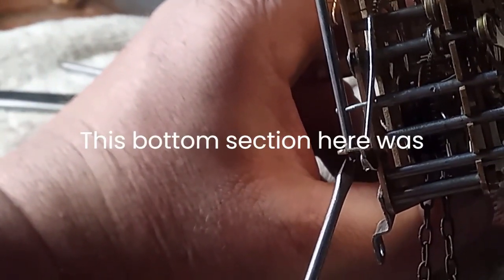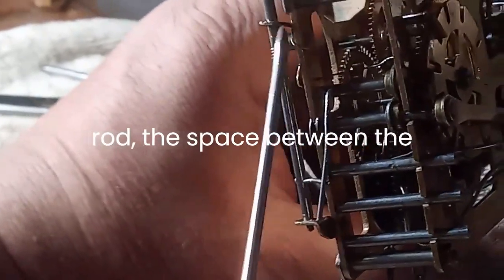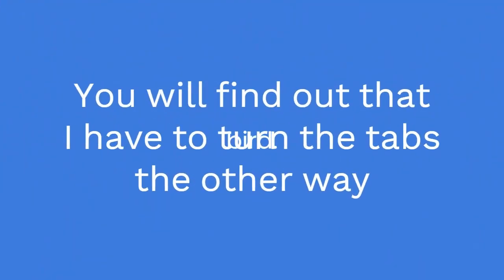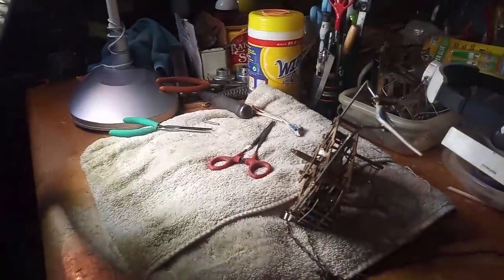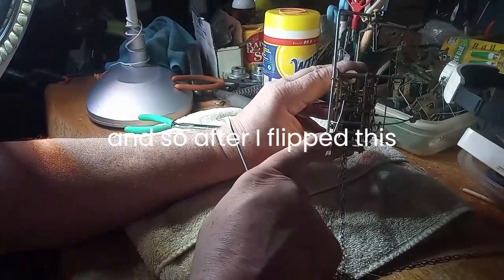This bottom section here was turned around to where the space between the rod of the movement was greater than what it is now. It was actually sticking in or sticking out — anyway, it was putting a bind on this cuckoo bird. It was putting a bind on the cuckoo bird, and so after I flipped this around, everything works fine.